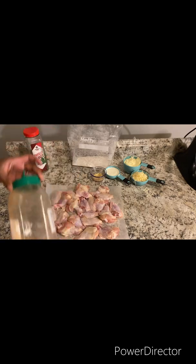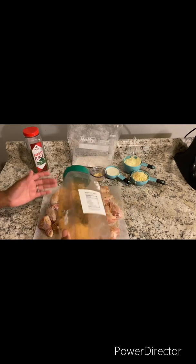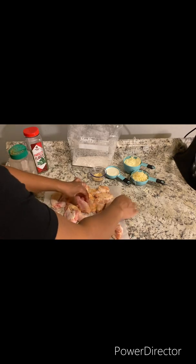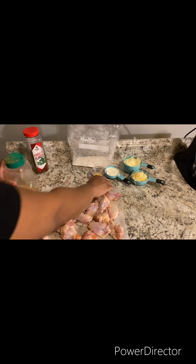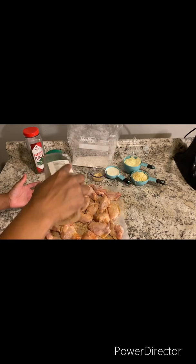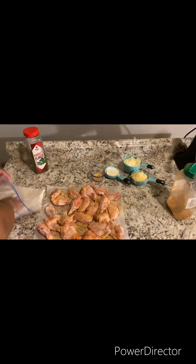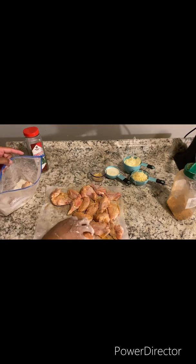You just want to season your wings. Season them, and after you season your wings, season that flour. Shake it up, shake it down. Add the wings to the bag.